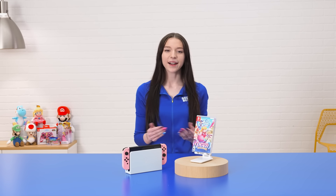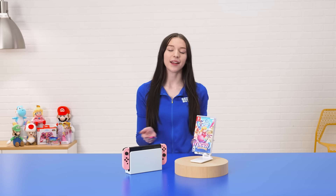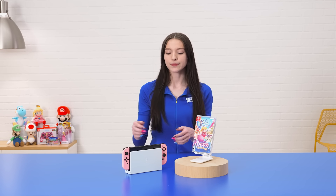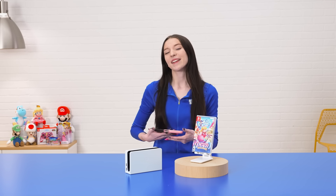I'm ready to start my Princess Peach Showtime adventure, and I hope you are too. My name is Darian — thanks for joining us on this video today. If you have any questions or are interested in starting your Princess Peach Showtime adventure, click the link below. Thanks again, and join us on the next one.